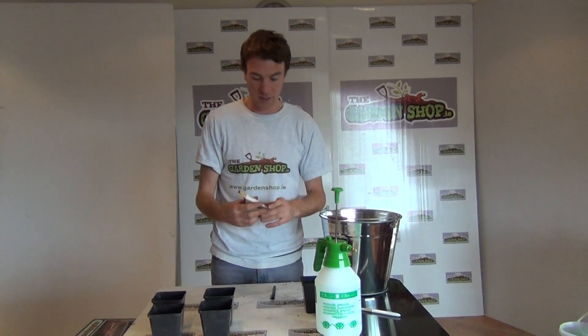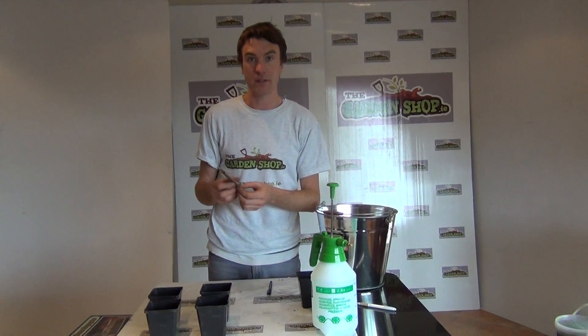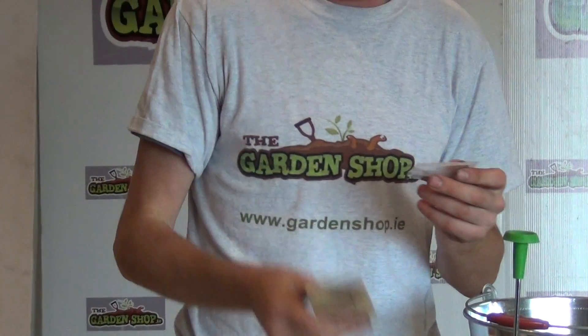Welcome to the garden shop. In this video I want to show you how to grow one of our range of herb seeds, and it's the rosemary seeds, or Rosmarinus officinalis, which is just the common rosemary.